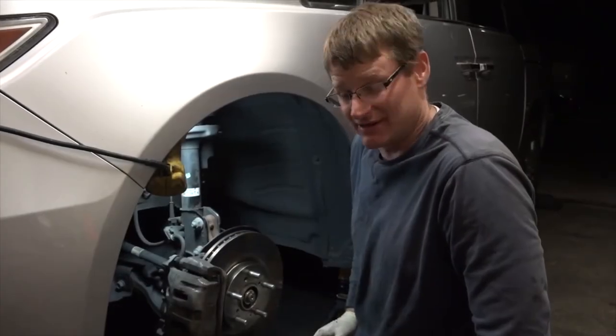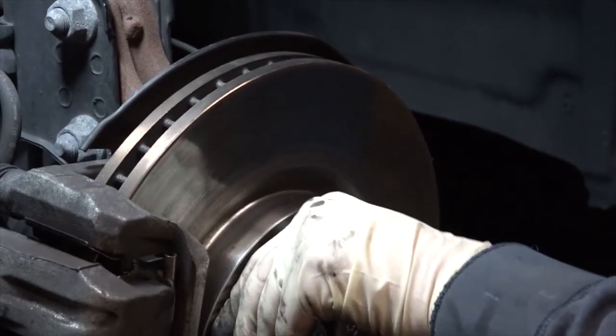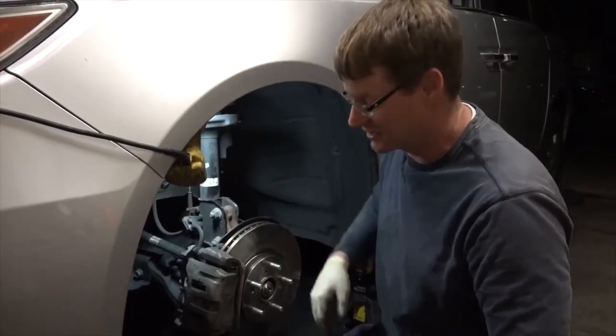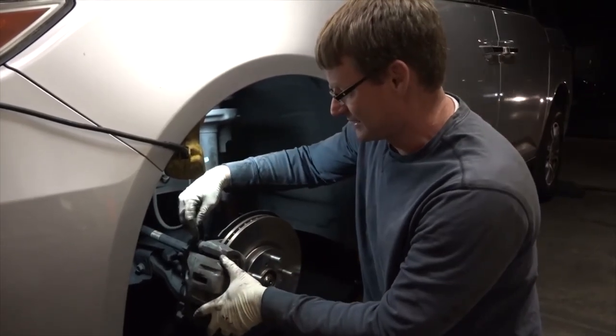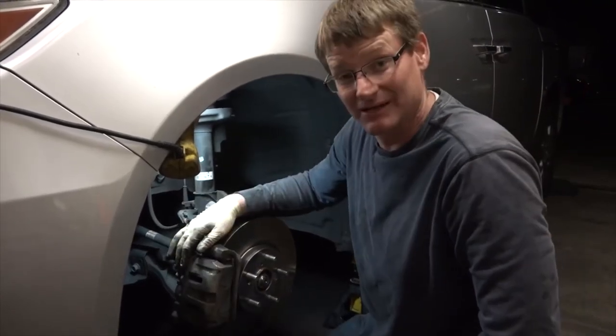Now that we're all together, it's time to test and see if everything is okay. Slowly turn the rotor, and as long as you don't hear any crazy high-pitched squeals or grinding, you should be good to go. You also want to check that your caliper can move back and forth nice and easy with the pistons fully retracted. That lets you know your sliders are working just fine and will continue to work for miles to come.